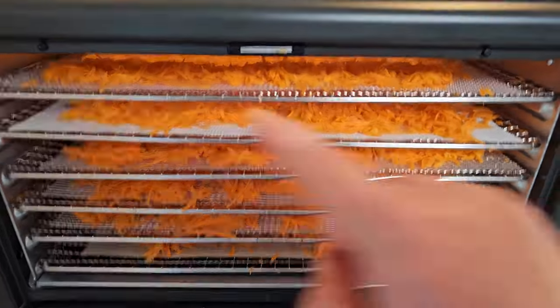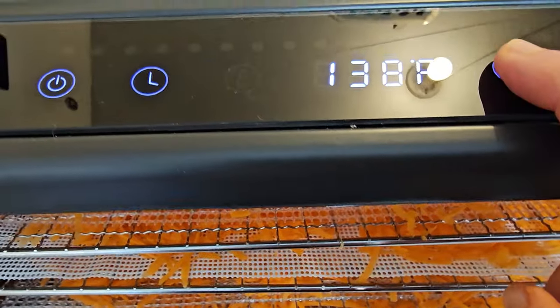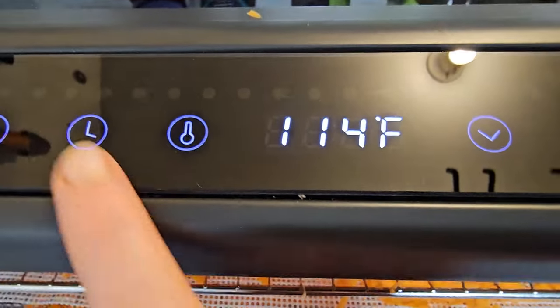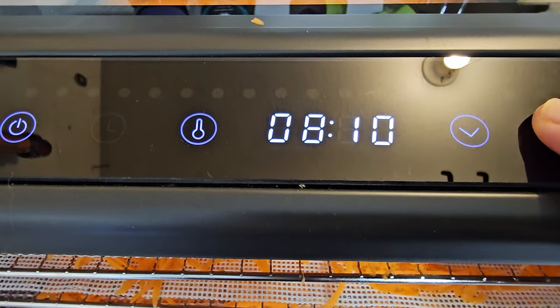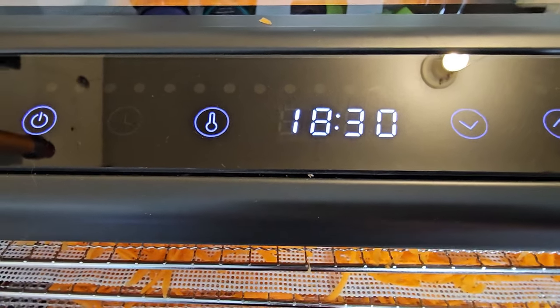We have all of our trays loaded. We're going to turn on our machine. We're going to set our temperature to about 115 degrees. For time, I'm going to set it and let it run — something in the 12-hour range — and then we're going to get started.